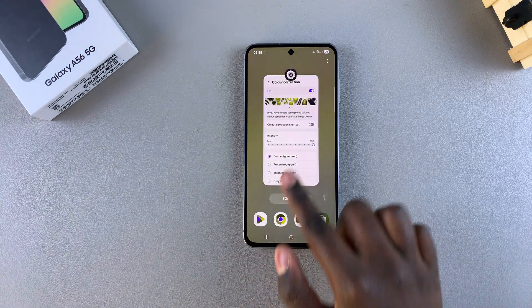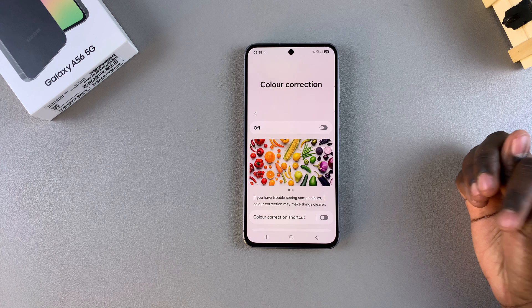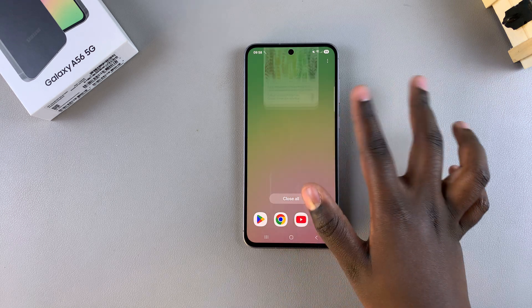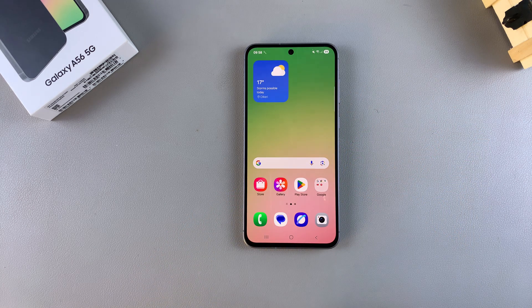If you want to disable the color correction filter, just tap on the toggle next to it and it will be turned off. Once it's been turned off, you'll see there's no more filter being applied onto your A56's screen. It's up to you to decide if you want to have this feature enabled or disabled.